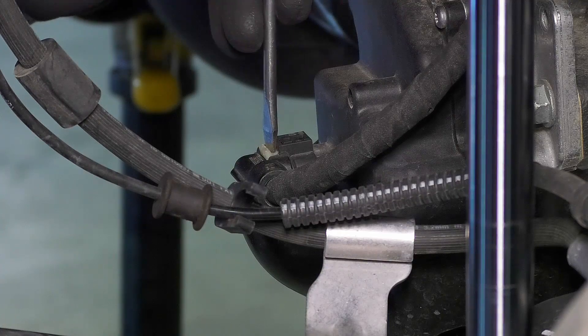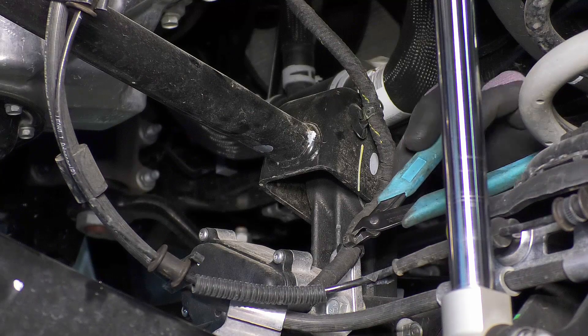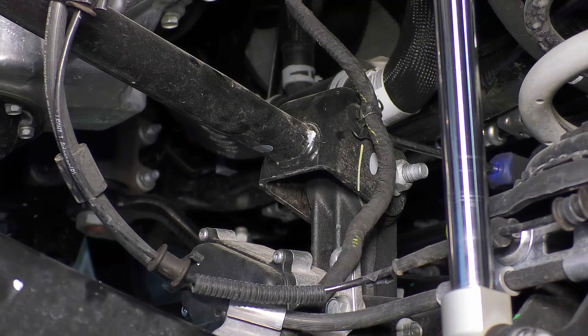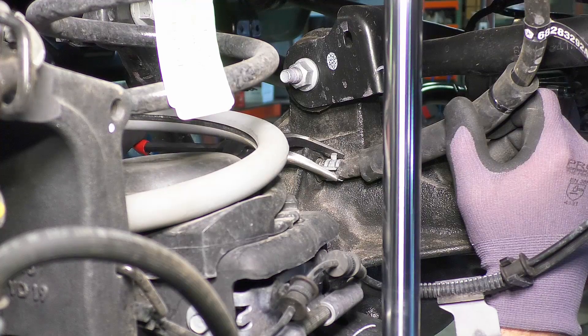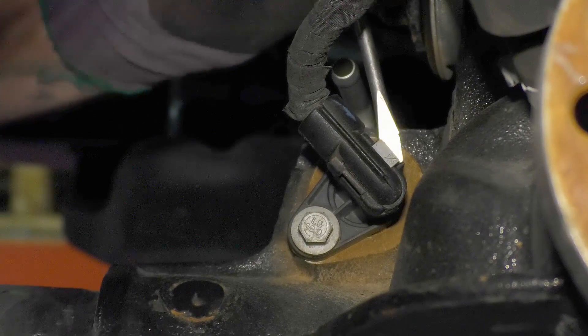Remove the axle actuator plug by pushing in the locking tab. Remove any zip ties or plastic clips connecting the line to the upper control arm. Disconnect the breather hose on the axle. On the Rubicon, there is a locker actuator plug that you will also need to disconnect.